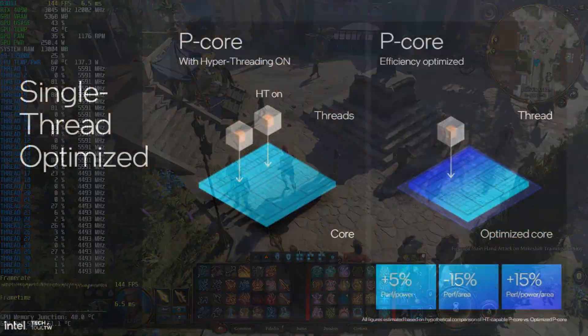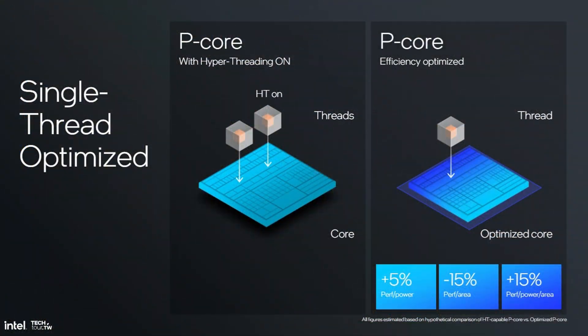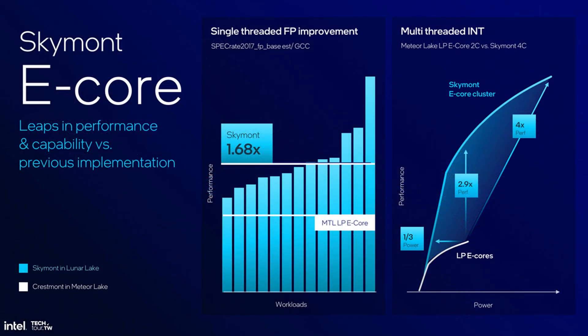One of the reasons why I was prompted to make this video is because Intel's upcoming Arrow Lake processors are going to be dropping hyper-threading, which has been a staple feature of Intel processors for over a decade, in favor of e-cores. Intel themselves haven't officially confirmed anything yet, but according to a previous presentation from their Lunar Lake architecture, which shares the same e-cores that will be featured on Arrow Lake, they have gotten a massive performance boost.